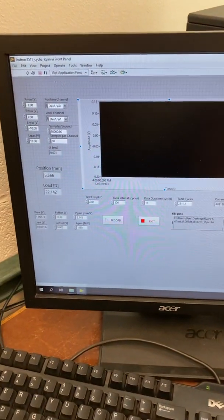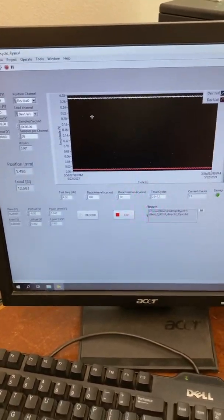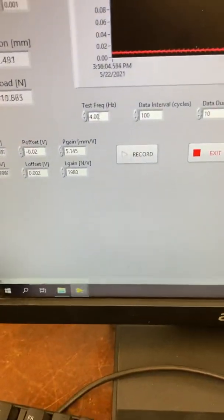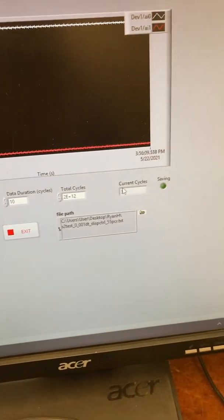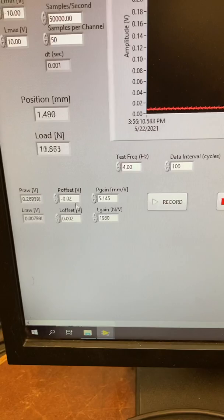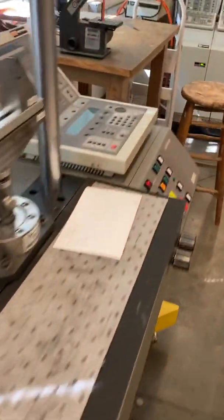Here is our interface. You can press this arrow and that shows everything in real time. What we really need to adjust here is the test frequency, data interval, cycles, low duration, and the offsets — these will correspond to what's happening on our controller.